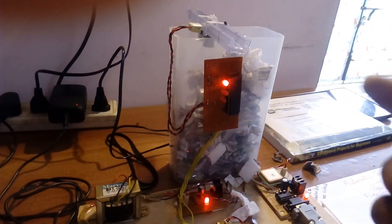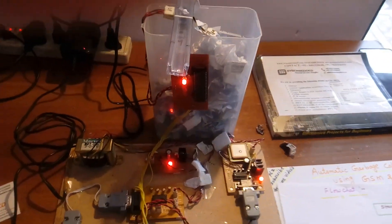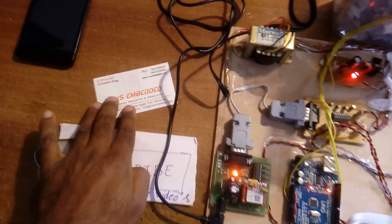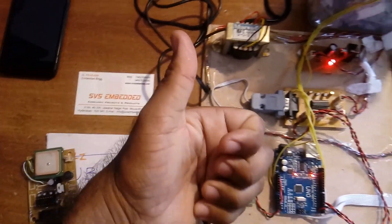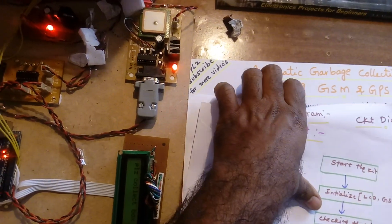After the box is empty, it will go back to the low level state. I am thanking you. If there is any doubt, let me know at SVS Embedded. Subscribe for more projects on SVS Embedded.